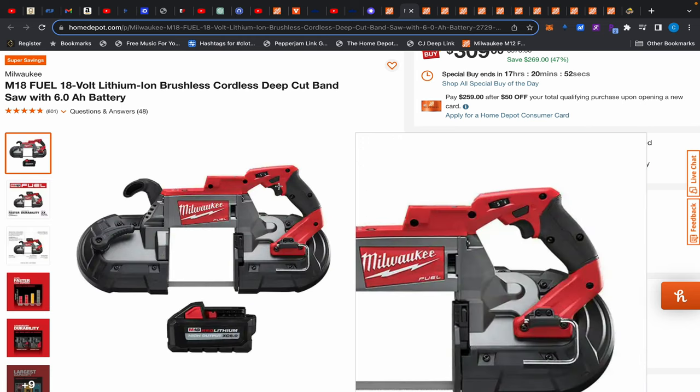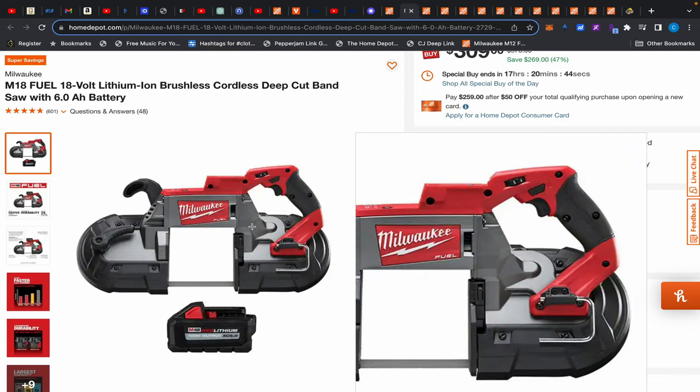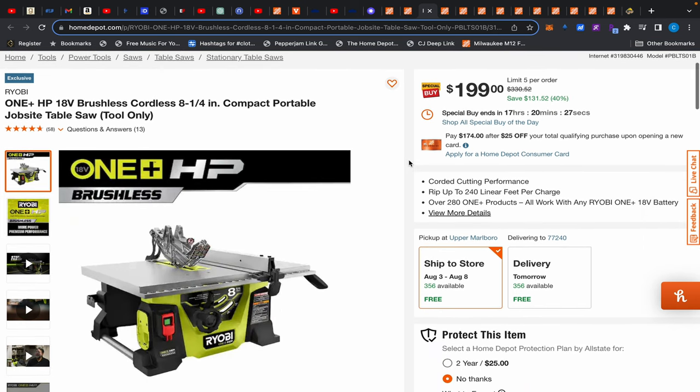On the Metabo HPT, when you let go it's like anti-lock brakes — it throws the emergency brake on and stops immediately. It also has a higher RPM than the Milwaukee and DeWalt. I'll leave a video in the upper right corner where I've done reviews and comparisons. The lighting was better on the Metabo HPT too — it's quite a sleeper bandsaw.